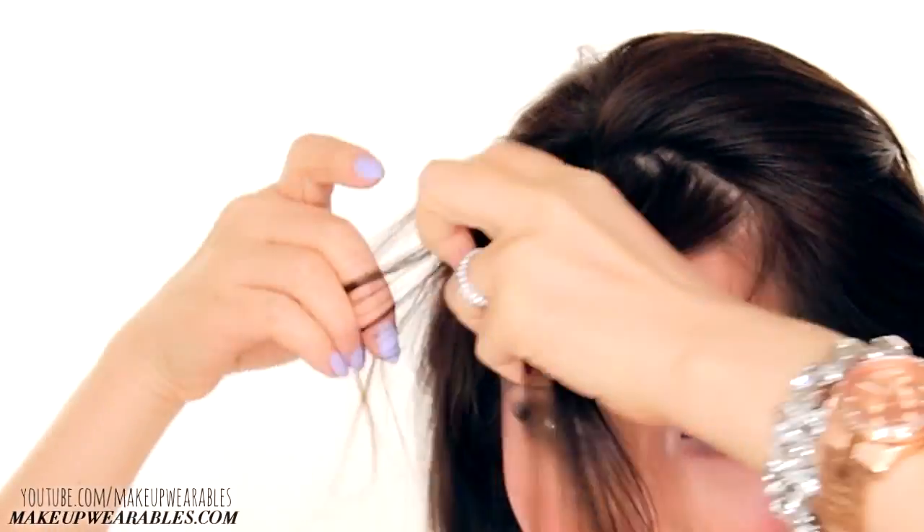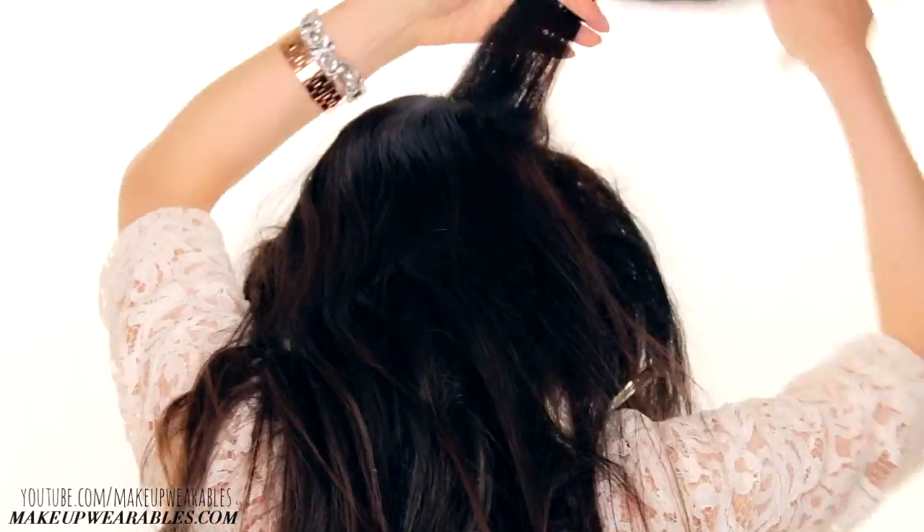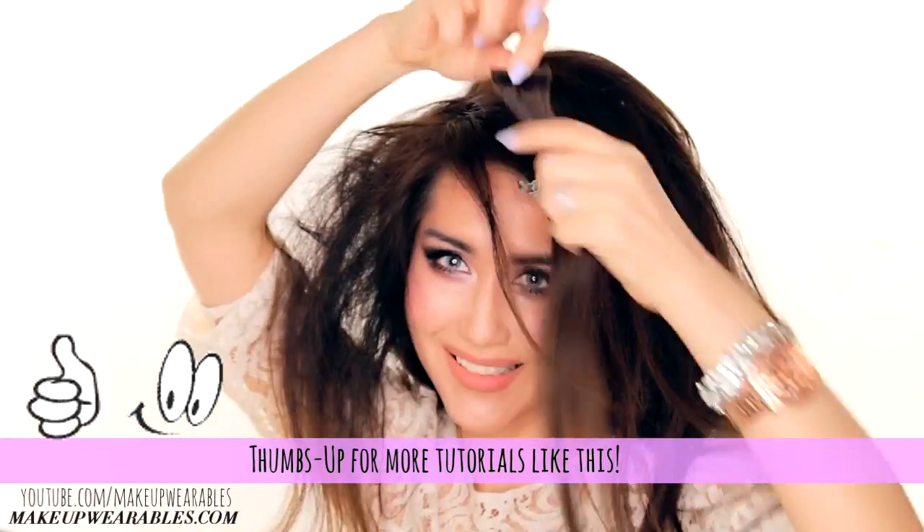So if you have bangs, clip them out of the way, and then tease your hair pretty much everywhere. Then if you want to use hair extensions, use them right afterwards.